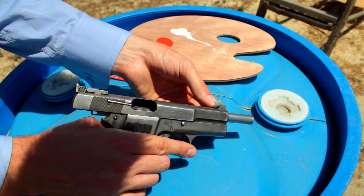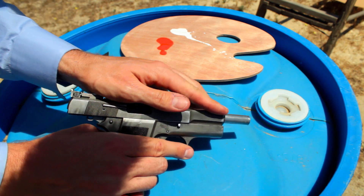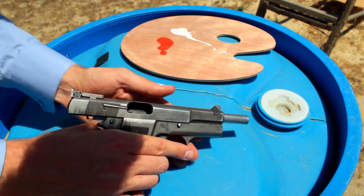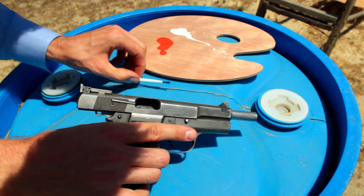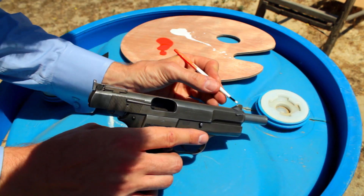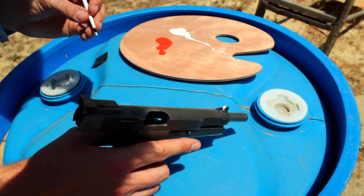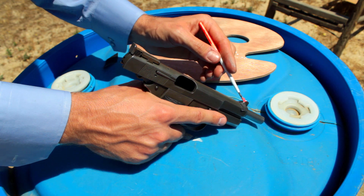Generally I'd free-hand it, but today I'm feeling lazy. Let's go ahead and use some masking tape. And then, rather than you guys having to watch me, we're going to go ahead and speed this up. Now we've got that fluorescent orange on top.